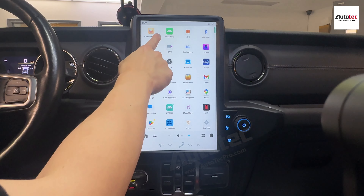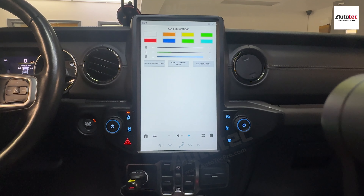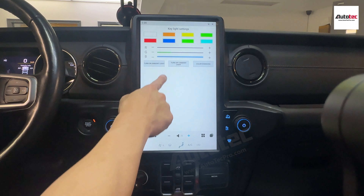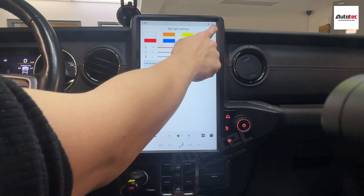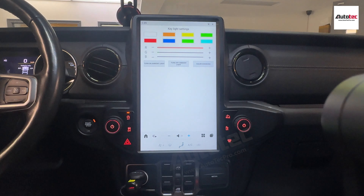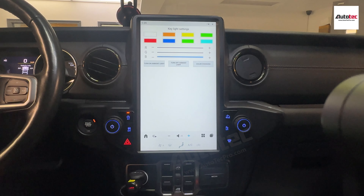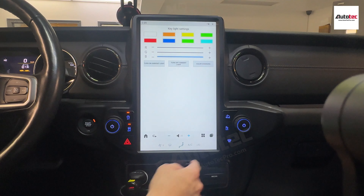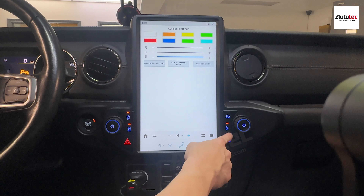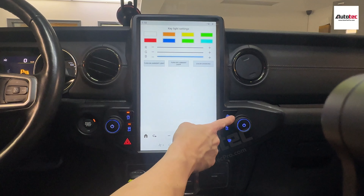You can also change the ambient light right here. To change it, go to apps, ambient light settings, and you can also change the color. You can also access chassis control right here — it's fully compatible. And this is the parking setting — if your car comes with parking sensors, you can also control them from here.